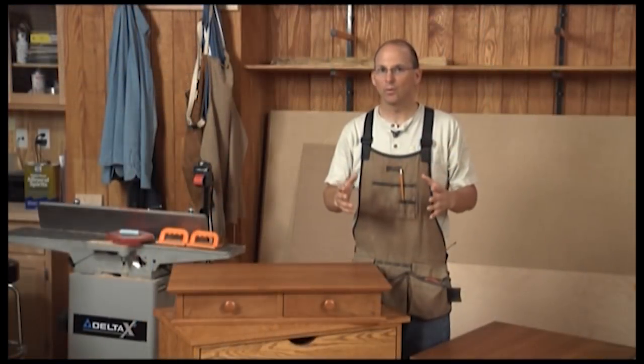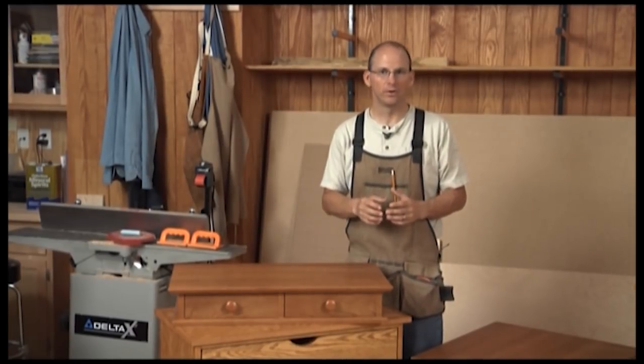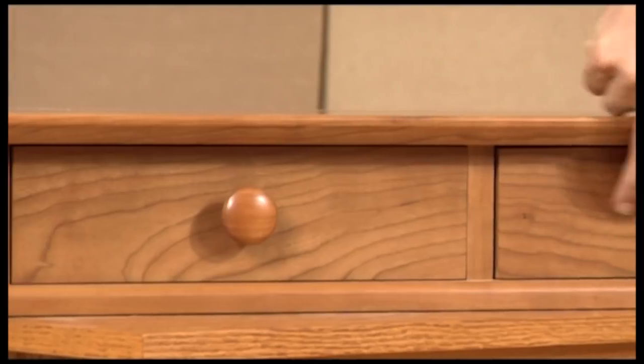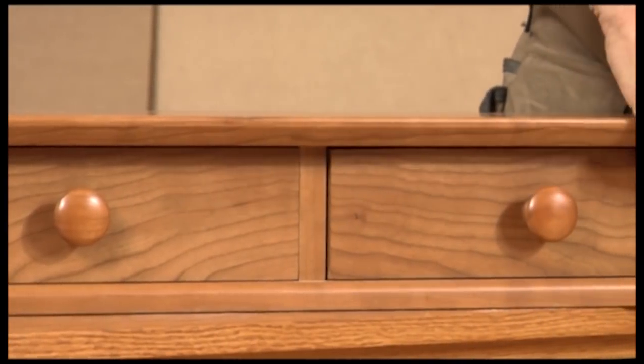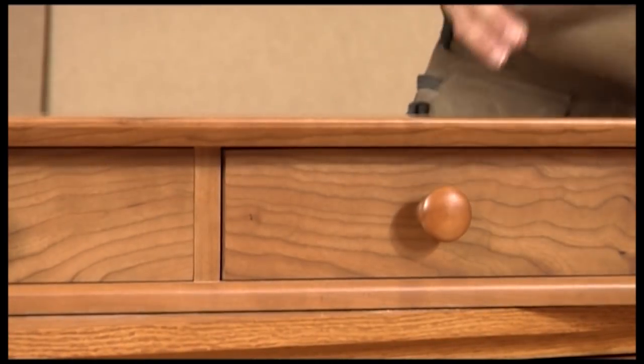An attractive woodworking project doesn't happen by accident. Careful selection of the parts is essential. For example, let's look at this valet with the two matching drawer faces. The material was cut from one board so that the grain ran across. It adds real drama.